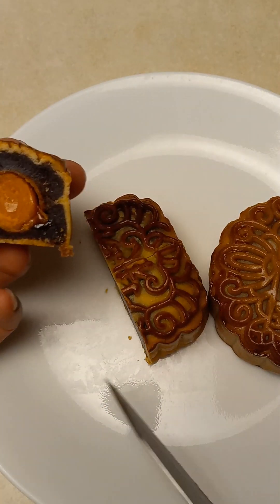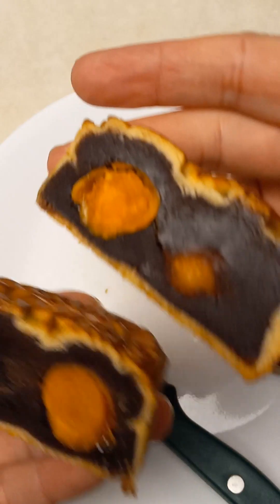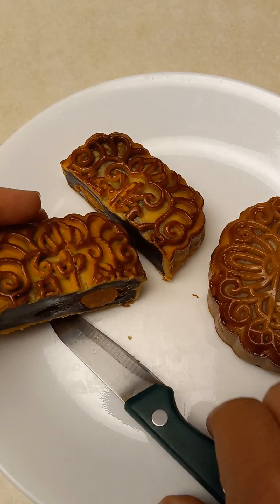These are dark egg yolk. Americans don't like dark egg yolk — they think it's yucky. 双黄红豆沙.